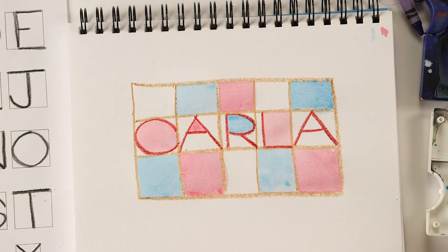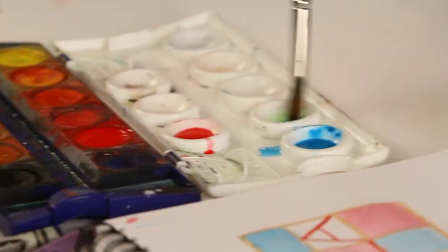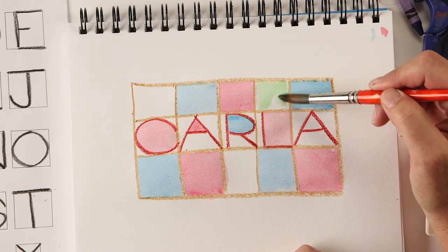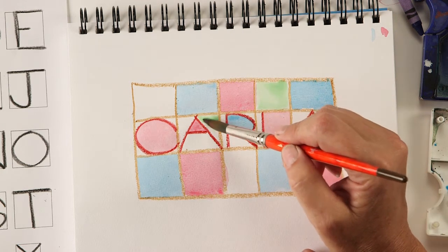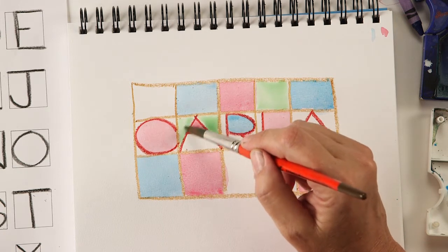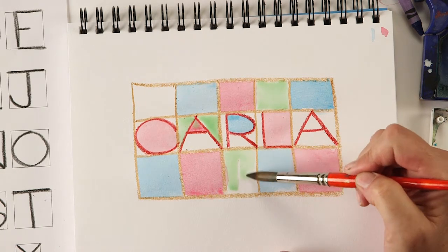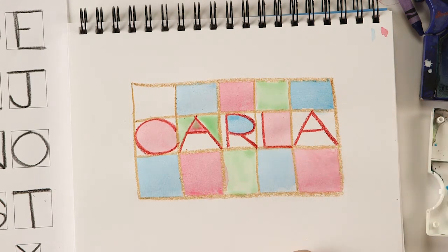Choose a different color — maybe green. I'm just filling in these little areas with my green. I'm not too worried about it going over the lines a little bit. It won't show in the end, and if it does show, it makes it a little bit more interesting. I want to color in all my spaces.